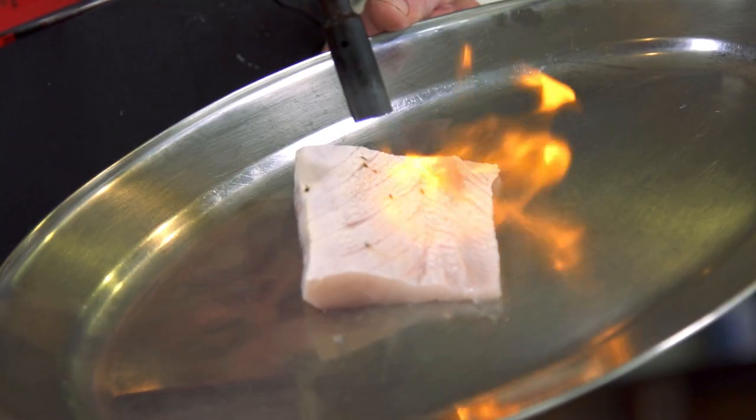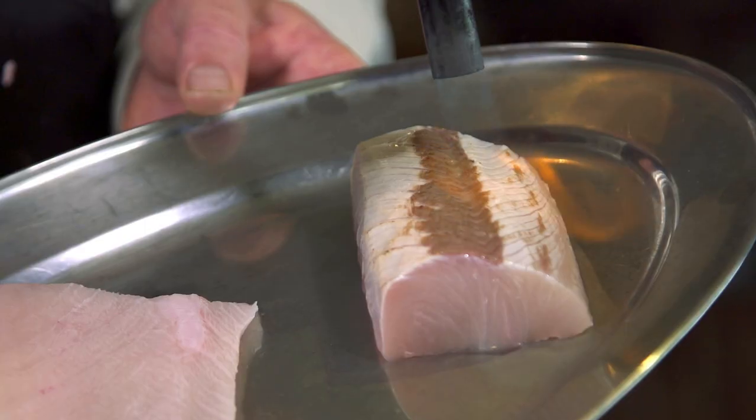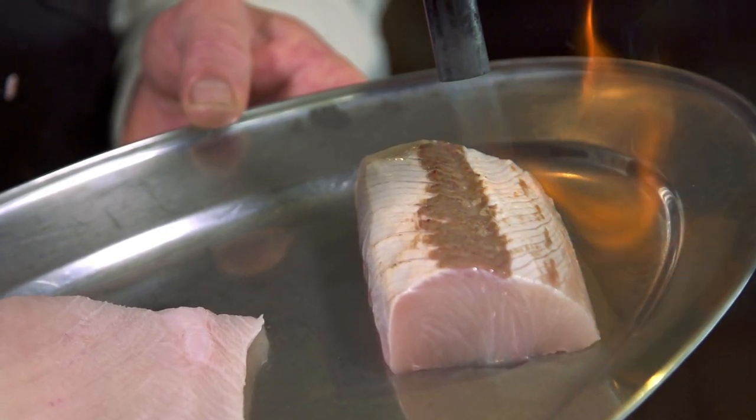We love blowtorching it. It just gives the flesh a beautiful toast and caramelisation. Often people really appreciate the extra textures that it develops.